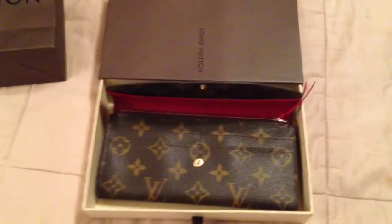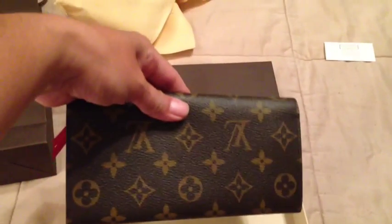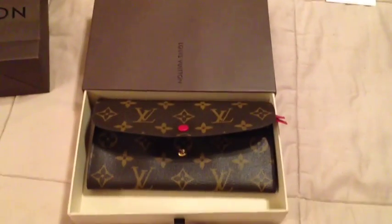Here's my authenticity card to show that the item is real. I hope you enjoyed this unveiling — if you have any questions, let me know. Otherwise, thanks for watching!